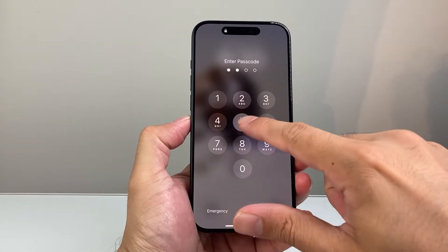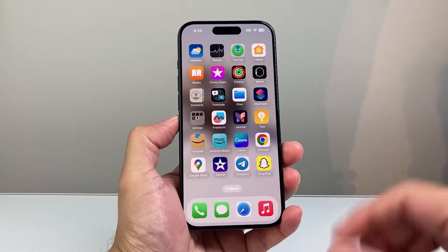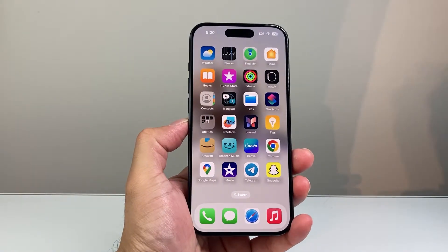Hey everyone, Force Freestra here. In today's video, I'm going to show you how to drop a pin on Google Maps on the latest version of the app. So let's get started.